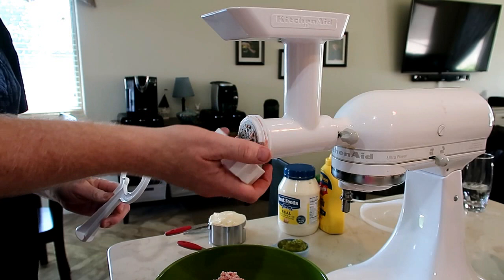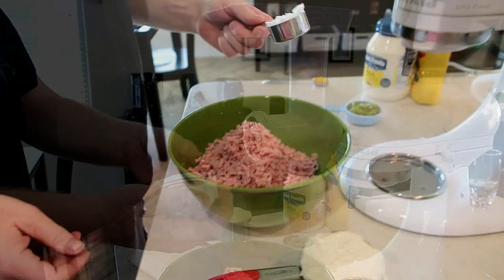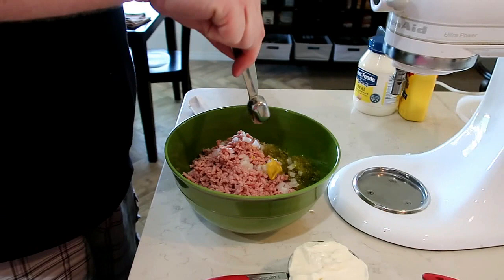You also take the tool that you push the rest of the meat through, and you can unscrew the end of it for cleaning. Now you are going to start adding the ingredients to the ground bologna.